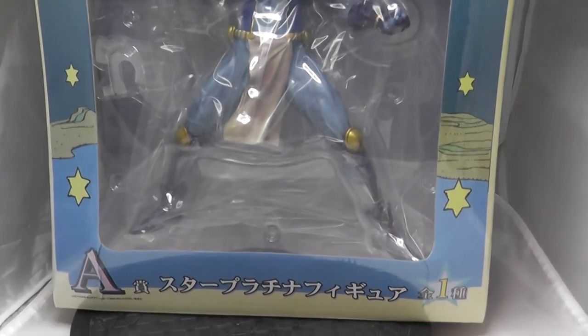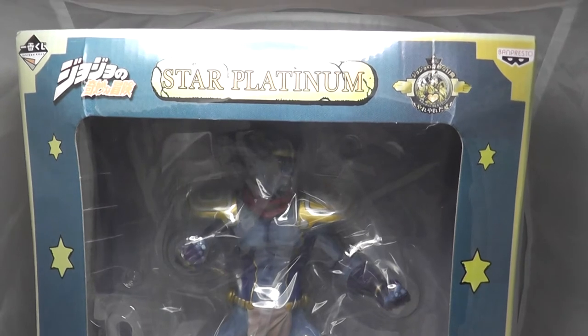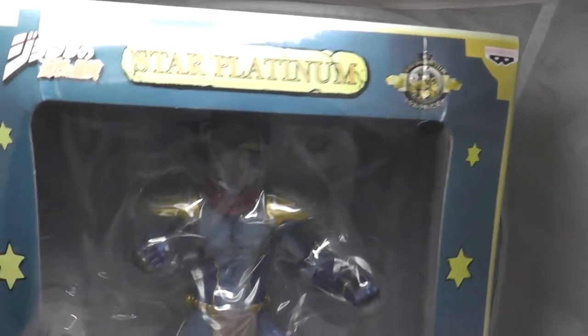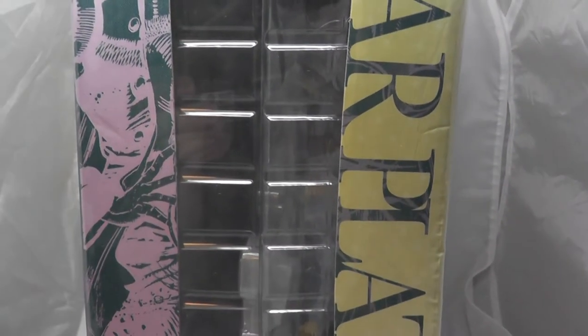I've got to say this box is probably one of the strangest boxes I've ever got, for multiple reasons, just because of the design and the shape of it. So up top we have the Jojo logo and the Star Platinum text together, as I've said, with the Banpresto logo. On this side we have a coverage of what looks like Kakyo-in, with Star Platinum written down there.